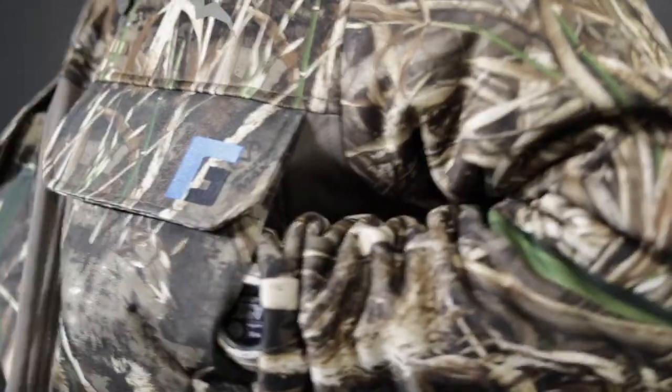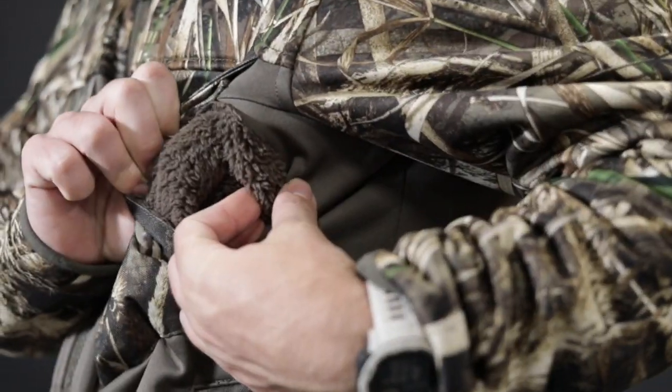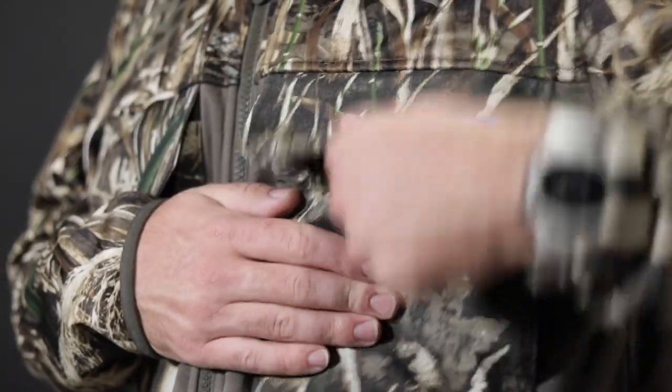Moving up, it's got chest hand pockets that are actually behind some quick dump Velcro pockets. All these pockets are fleece lined, with the exception of those dump pockets.